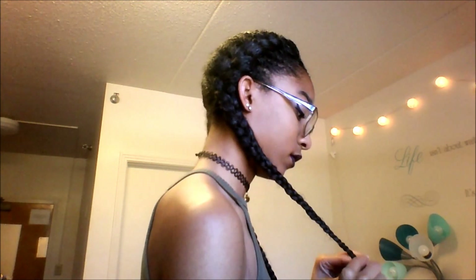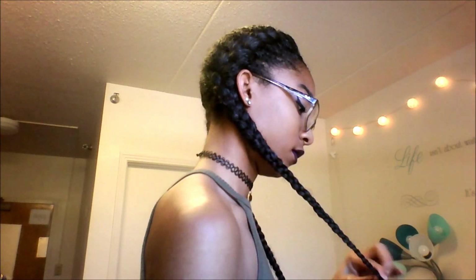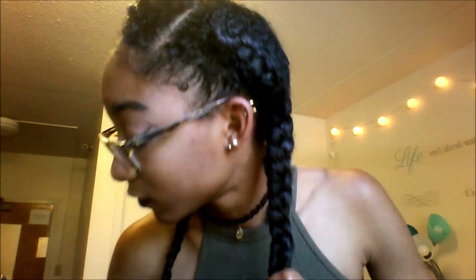Thank you guys so much for watching this video. Be sure to like, comment, and subscribe. And thank you so much to my 100 subscribers — I can't believe that I got 100 subscribers, it's so cool. This is the braid and it looks so natural, you can't really see where it starts. And this is what the braid will look like if you used more hair, so I suggest that. Thank you guys so much for watching.